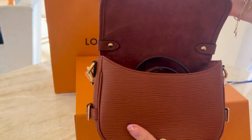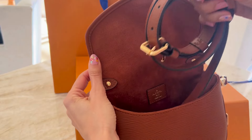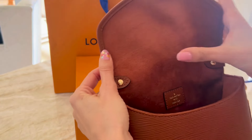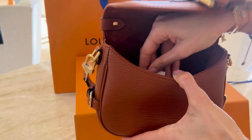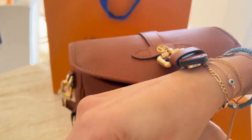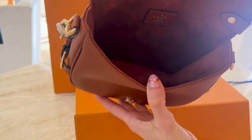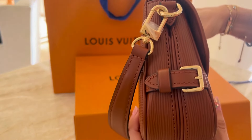Now we're getting our first look at the bag, and you can see that overall it is just a very manageable size — not too big, not too small. That is really what you get with the BB size. Whenever I look at Louis Vuitton bags I am usually drawn to the smallest size, not all the way to the micro, but I do really like the BB.